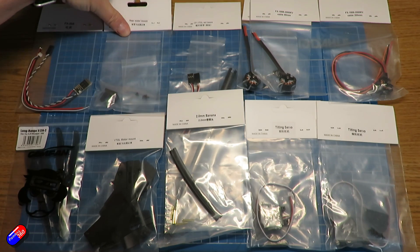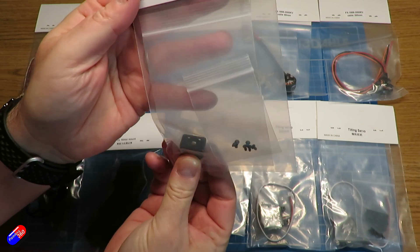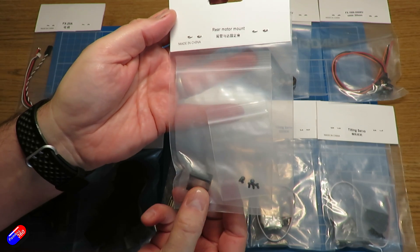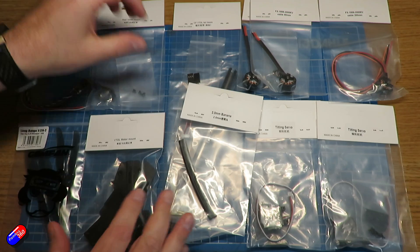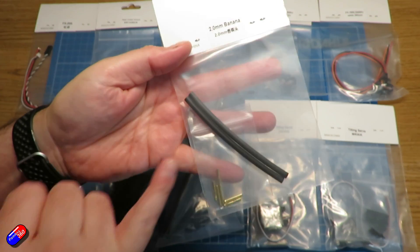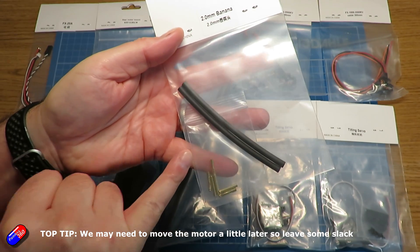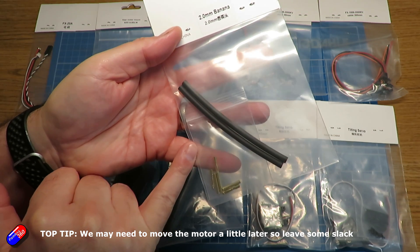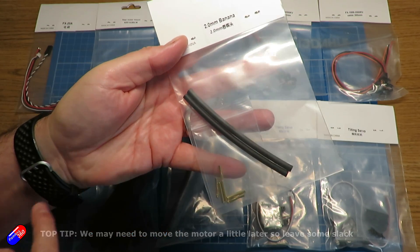Next we have the rear motor mount — a metal piece with all the associated screws. That will go over the tail boom. We also have two millimeter banana connectors with some heat shrink. We're going to need those to connect the rear motor to the ESC and run the cables around the boom.